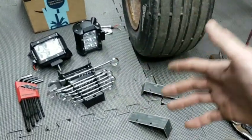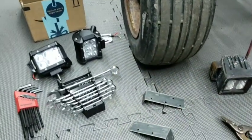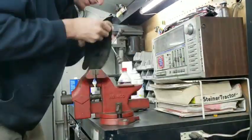I'm going to put you guys on time-lapse — we're going to drill these holes, mount them, and see how far we get.